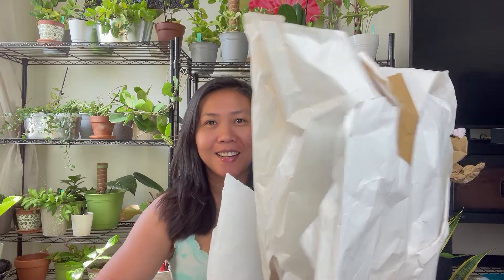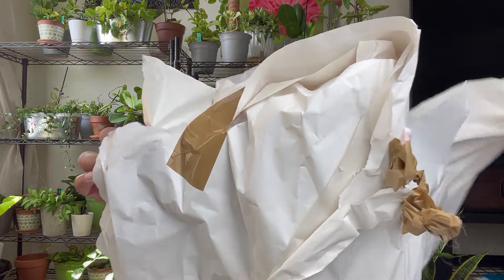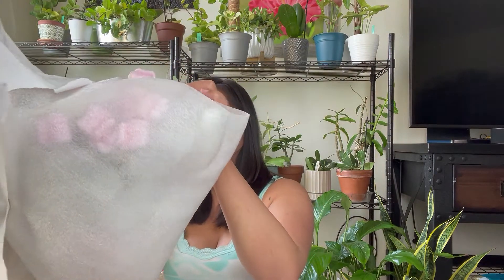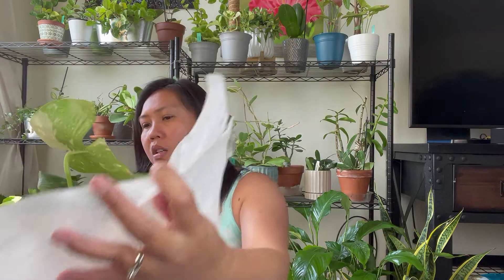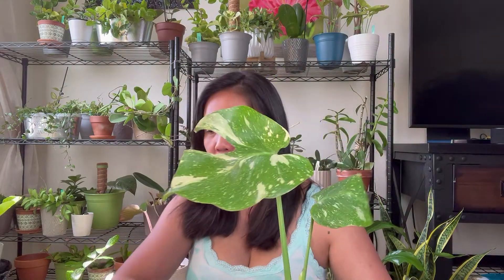This one I'm very excited about because I never thought I would have this. She sent me this beautiful... ta-da! It's my Thai Constellation! Oh my god, it's pretty. This is my very first time to have this, and it's really pretty — look at that variegation, the big leaf. I'm gonna show you the other one too. She put it in a very big box.